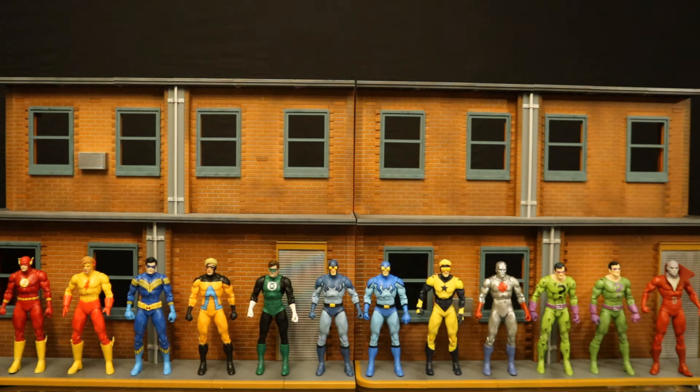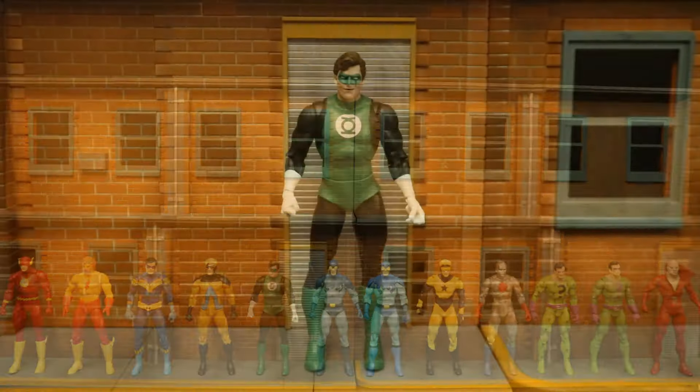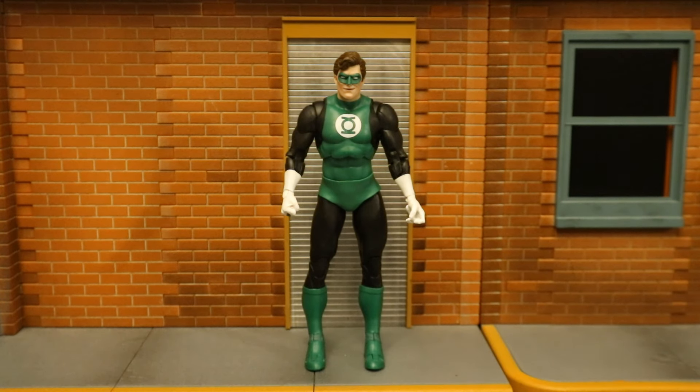Here are all the McFarlane DC Multiverse figures utilizing the Blue Beetle/Booster Gold body — there are a total of 12 in front of me. I know the upcoming Mr. Mxyzptlk uses the same body. In the Plastic Man wave, Plastic Man uses parts of him, and Psycho-Pirate from the Crisis wave also used parts, but these 12 have the entire upper and lower torso with maybe slight modifications. If you're used to collecting Hasbro Marvel Legends or Mattel DC Universe Classics, those lines love to utilize the same body and just repaint it for a ton of different characters — even more so than McFarlane. But this is something McFarlane was known for not doing in the first couple of years. Boy, have things changed.